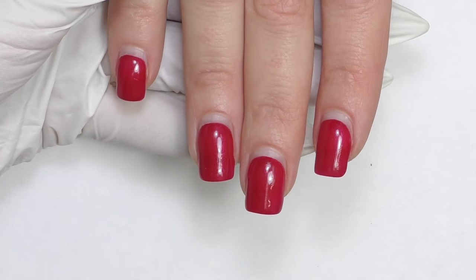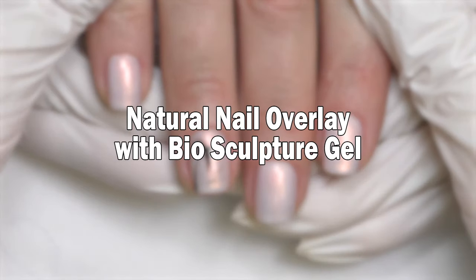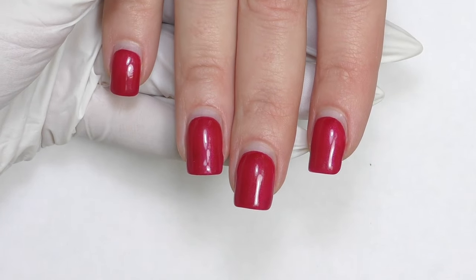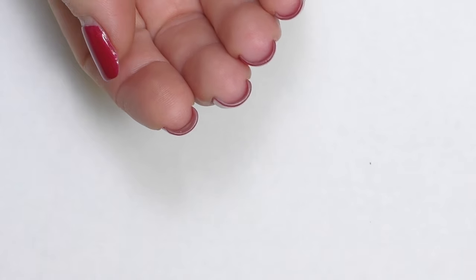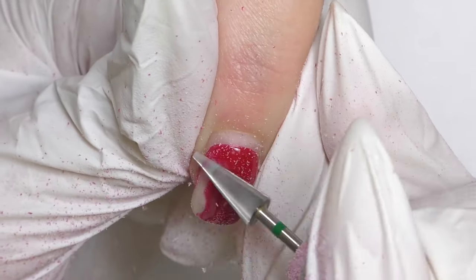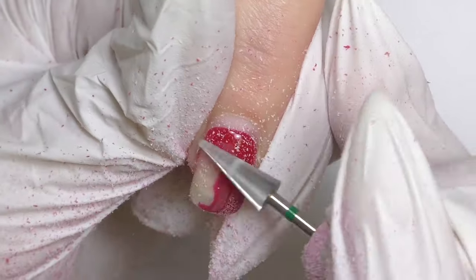Biosculpture gel after five weeks follow-up and natural nail overlay coming up. Hello, I'm Anastasia, and these are biosculpture gel nail extensions that we did five weeks ago. Check out how thin they are — my conclusion for the follow-up is that everything went great: no peeling, no chipping, no product lifting.